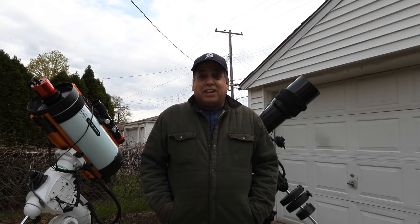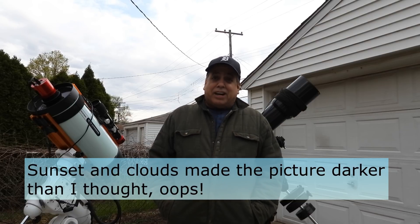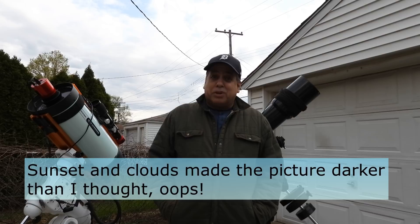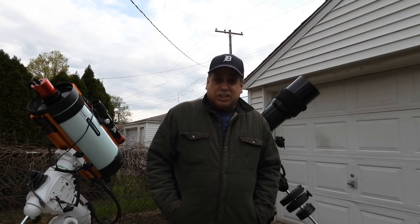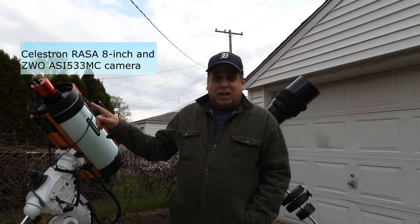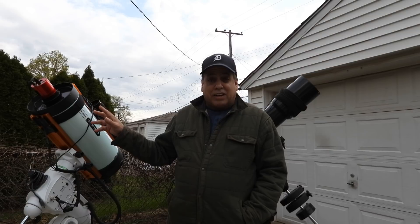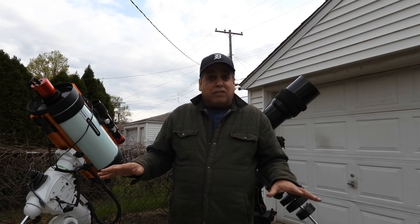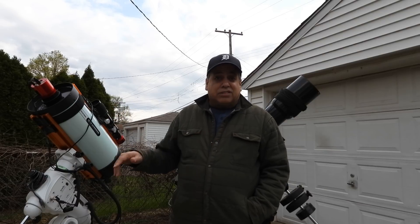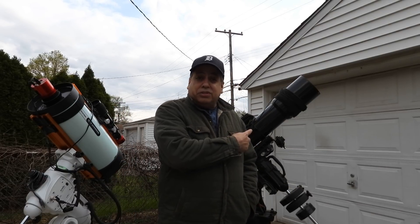Hello folks. I'm doing what I said and I'm going for quantity this year. I just want to capture as many objects as I can and not worry too much about processing. I've got three more galaxy pictures to show you, all captured with my Celestron Rasa and one-shot color camera. I've actually wrapped up all of the open projects I had, so I get to start fresh on both telescopes.